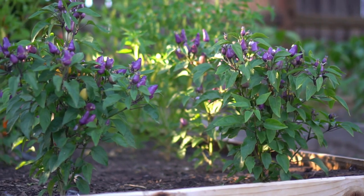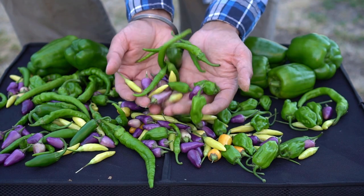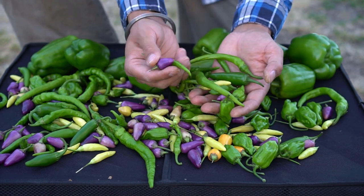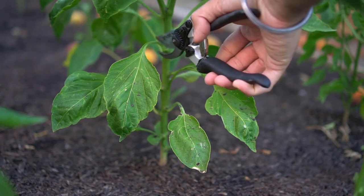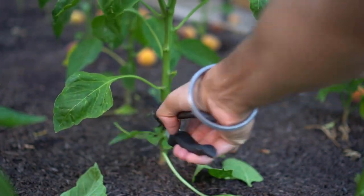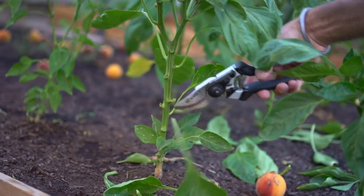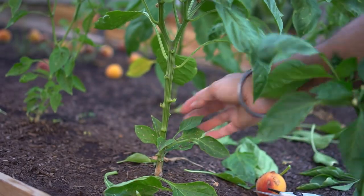So if you follow these five tips, you can grow lots of peppers. Look at all these peppers — all these varieties — and all of these are grown with just these simple five tips. You can also prune your pepper plants. In my experience, pruning pepper plants does not directly yield more peppers, however it does help to keep your pepper plants healthy.